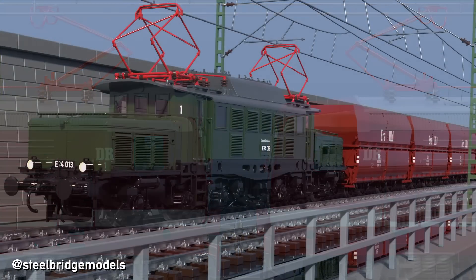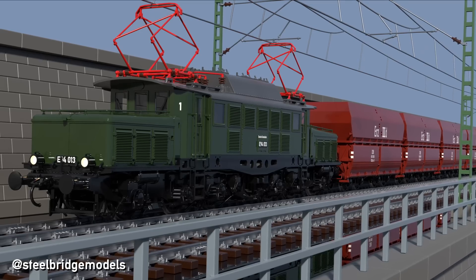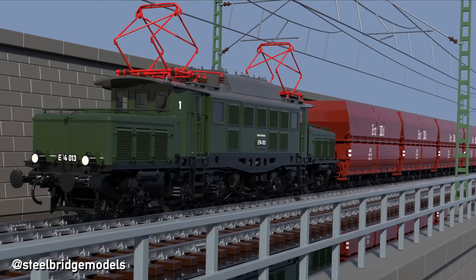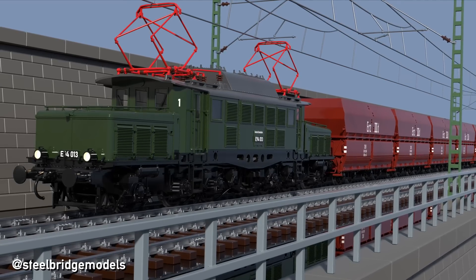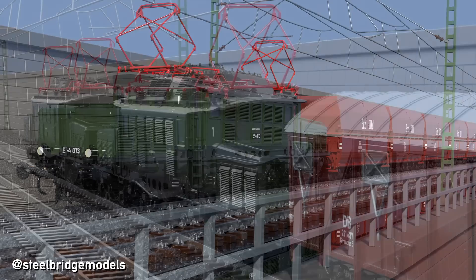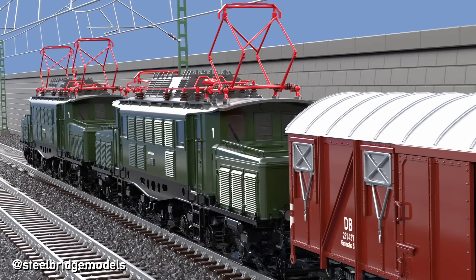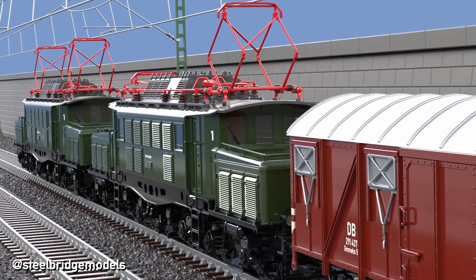You may ask how double headers of locomotives with only a single contact point per pantograph are formed, as they usually have diamond-shaped ones. For this instance there is no good solution, but a solution nonetheless. While the leading locomotive raises both its pantographs as per usual, the second one only uses its rear pantograph.